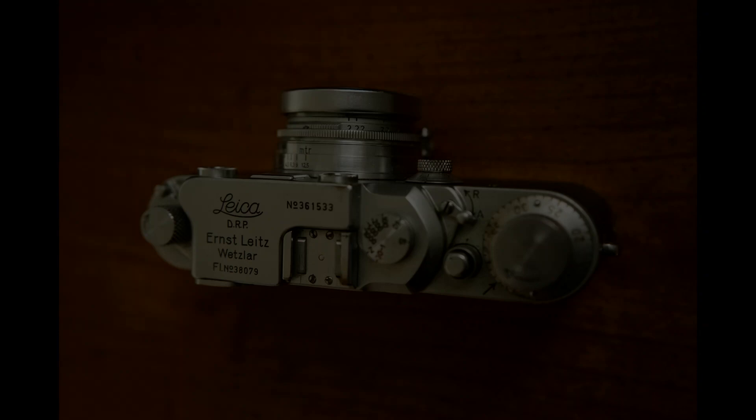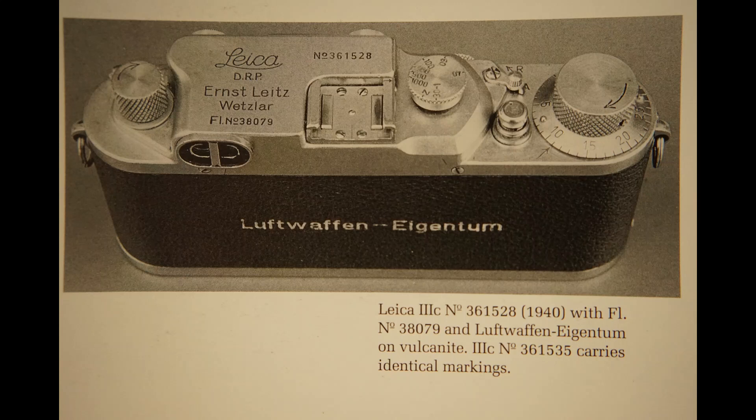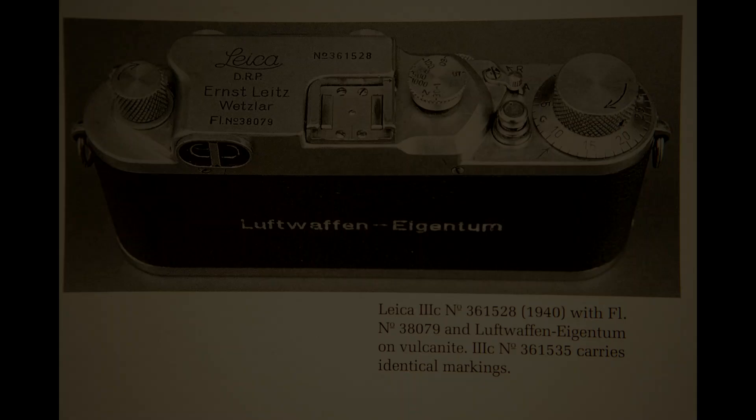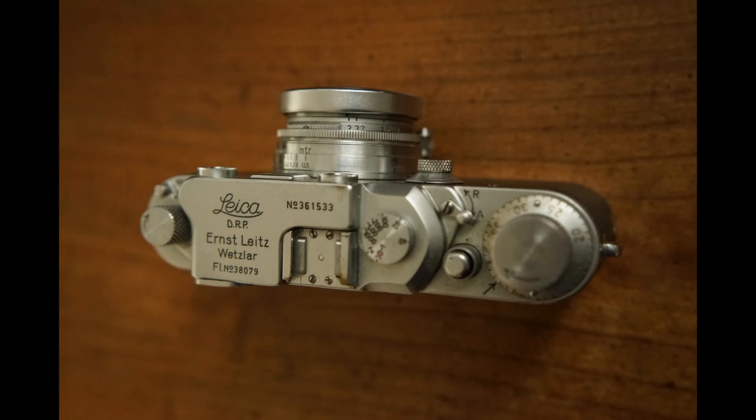This version is not represented in Luigi Kahn's standard work. James Lager shows the third camera in his volume one, and here is the eighth of these first 16 Luftwaffe 3C. If you assume that about 30% of the military cameras were preserved, then there should be three more. Again, thanks for listening and goodbye.